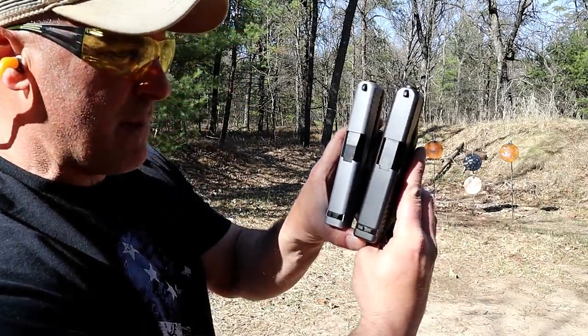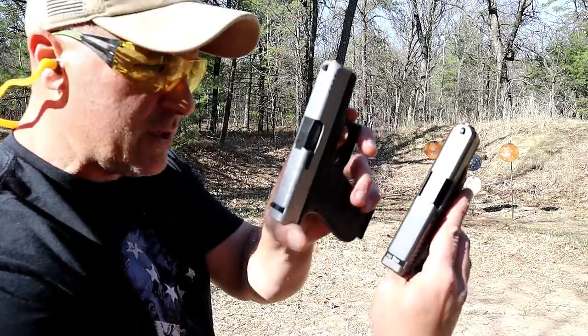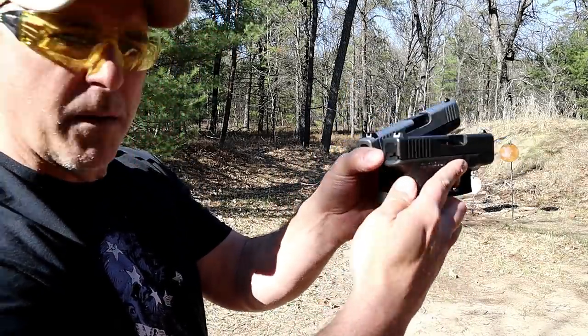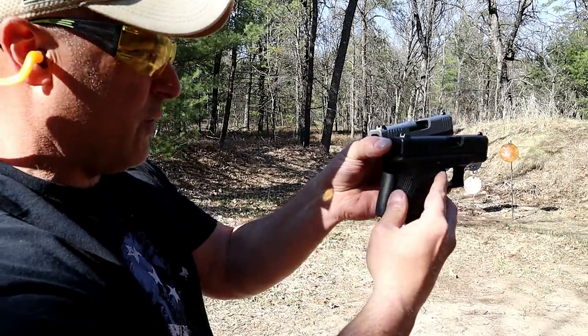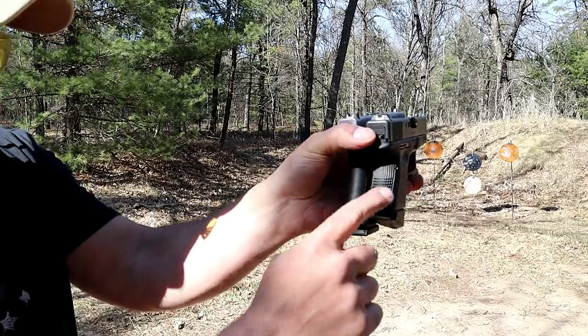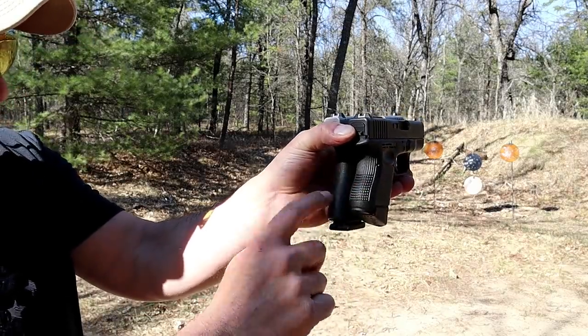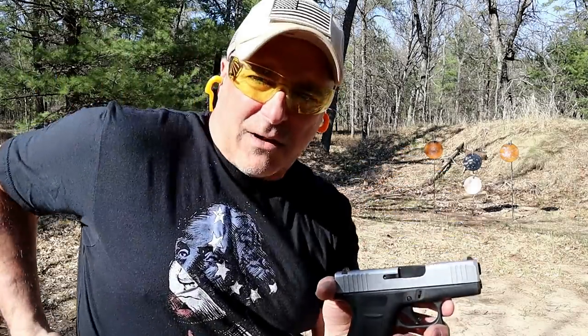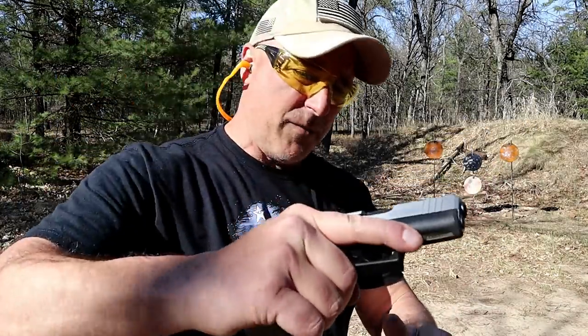Barrel length is approximately the same — 3.41 inches versus 3.43 inches — so no great difference there. Both hold 10 rounds, but you can see the grip is wider, fatter, and a little bit longer with the 43X.